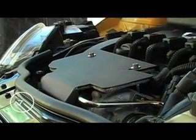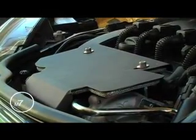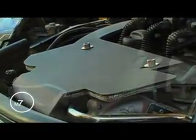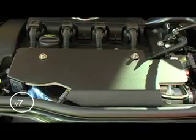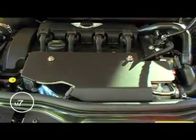The idea was to take technology we've been using in the R53 — the aerogel blanket — and make an attractive cover for it that removes the ugliness from that OE heat shield sitting around the turbo, and also tidies up the engine compartment a little bit.